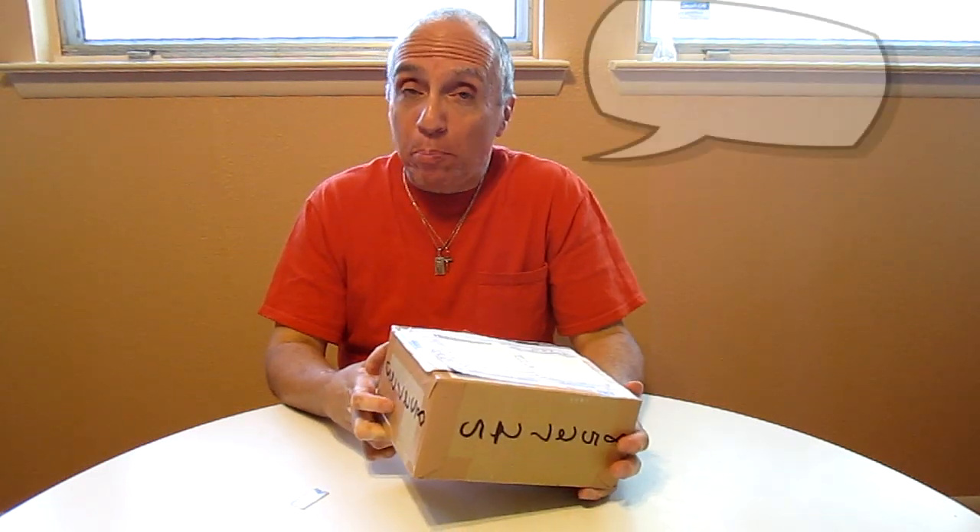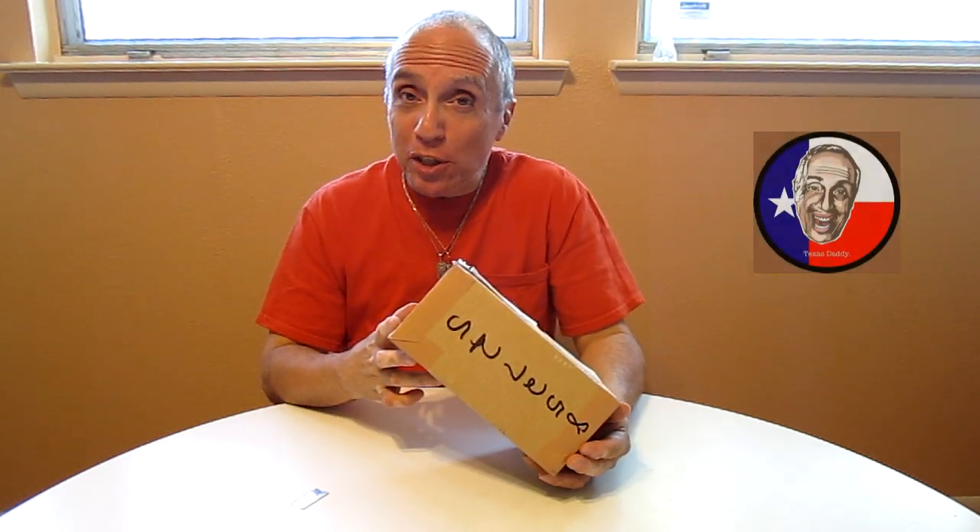Hi folks, this is an unboxing — this is it, kids! I got a package from a fan in Japan named Hero, and I'd like to thank that person very much. I have a suspicion of what's in here, but I don't know exactly what is in here. Let me just take off the label so you good folks don't know who sent it.